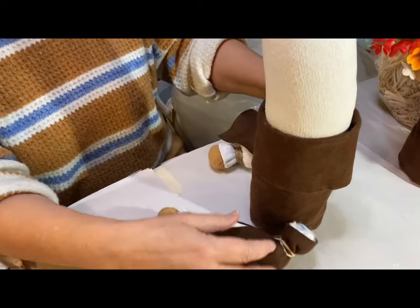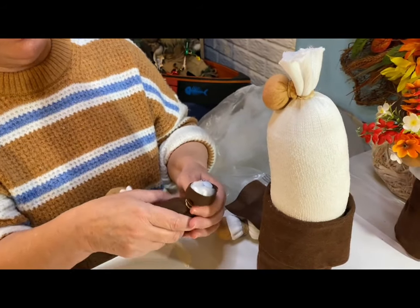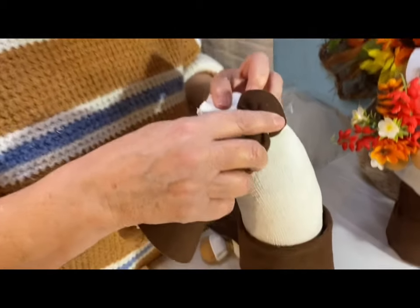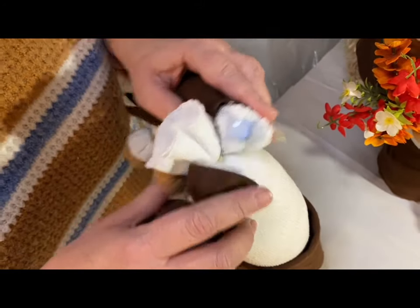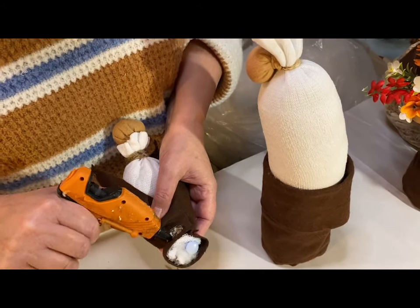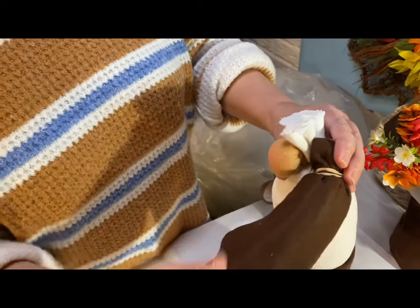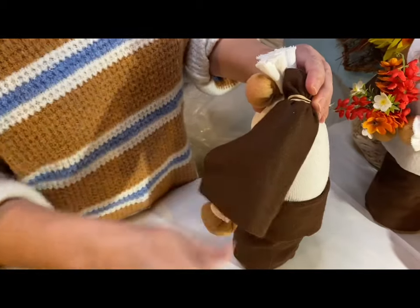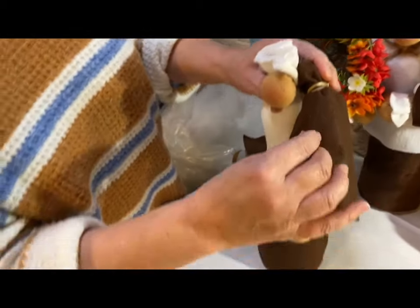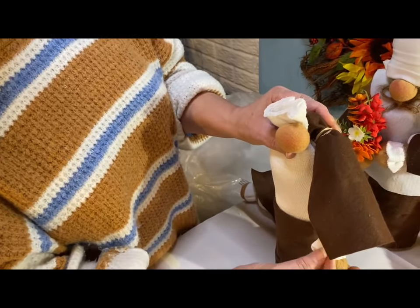We've got the arms ready to be glued on and the nose is setting up — it should be ready now. Go about halfway across the back with the arm so you have room to put the other arm on. Put glue right on top of the rubber band, then lay it on with the opening of the bell sleeve going towards the body. Hold this for a couple of minutes, add the other arm on the other side, and let the whole thing set up.